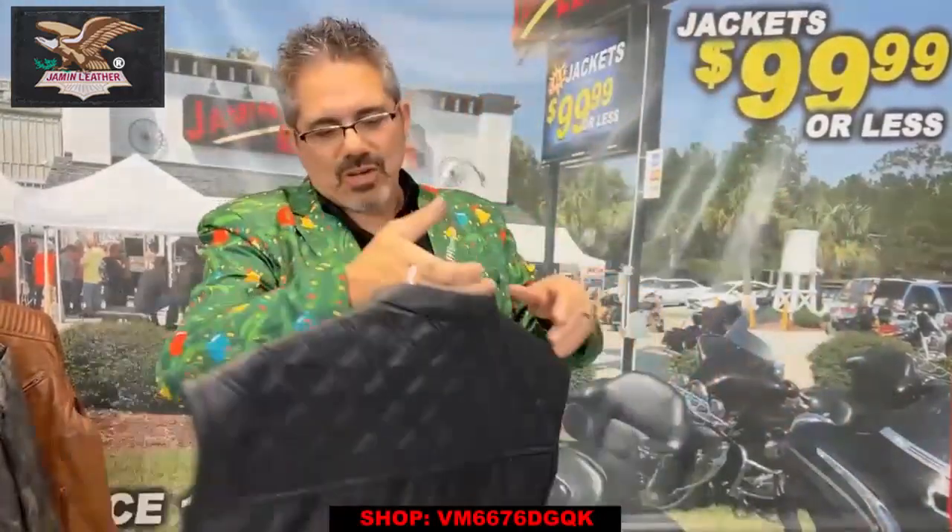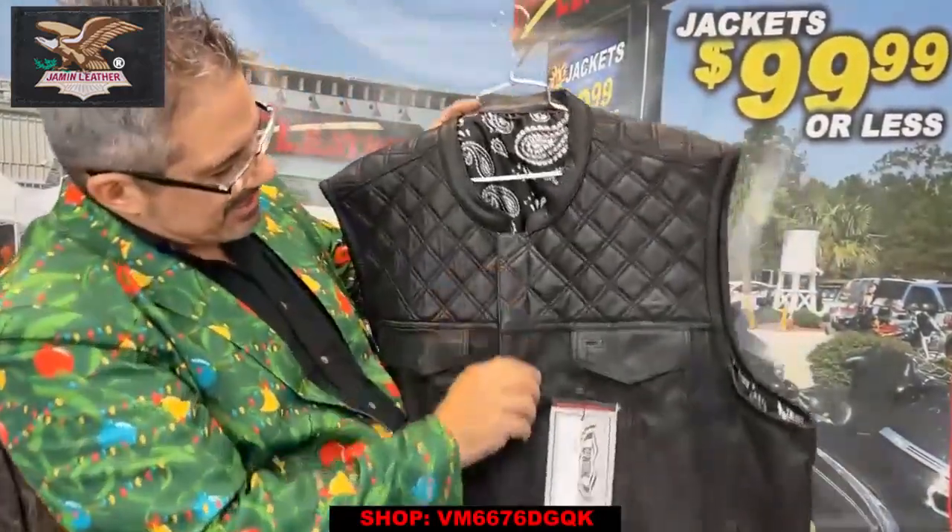We've got a really nice men's vest with quilted shoulders. We have this in a couple of different colors. It's a denim bottom half as well as a quilted top half.